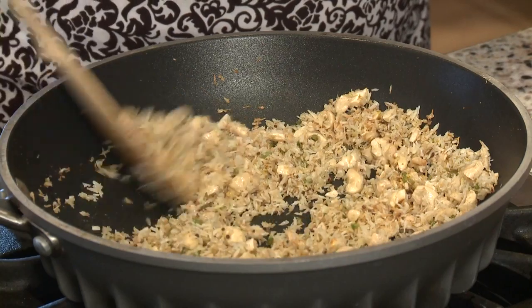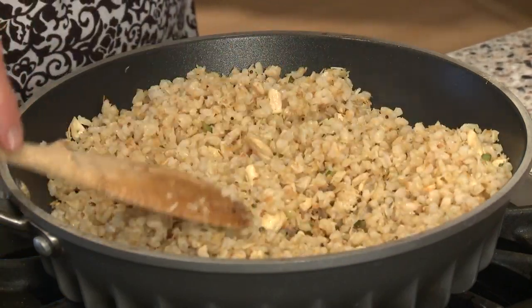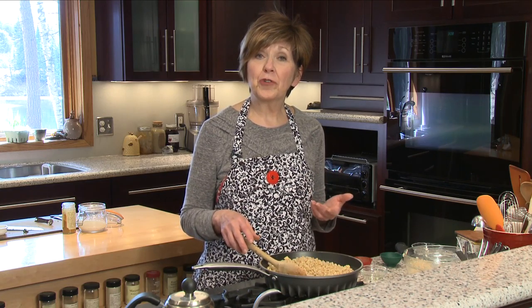The coconut is really starting to get nice and golden. I'm going to sprinkle in just a little pinch of curry powder and stir that in really well, and then all I need to do is add my cooked rice. I'm just going to add a little bit of salt and this rice is ready to eat.